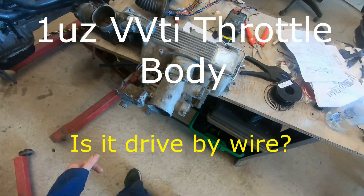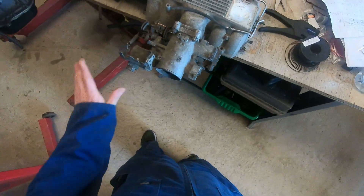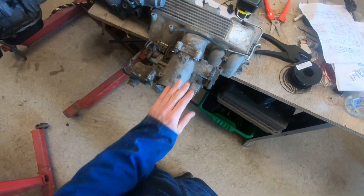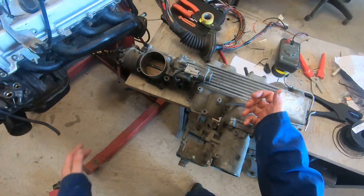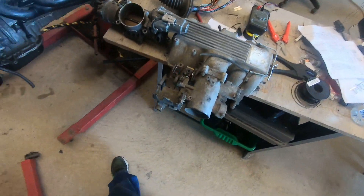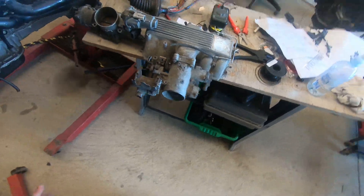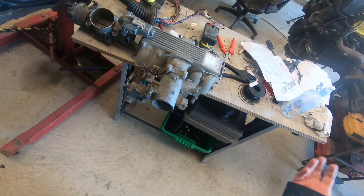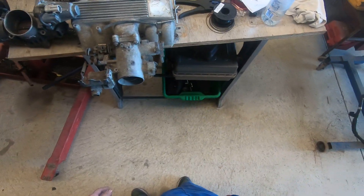Good morning guys. This morning I'm going to talk about throttle bodies on the UZ engines, because there's lots of confusion. It's mainly going to be about the VVTi drive-by-wire, which I keep getting told is not drive-by-wire because it's got a throttle cable. So I'm just going to explain it and clear up some confusion here.